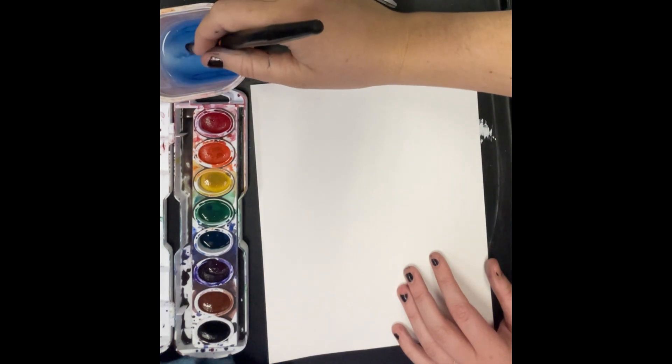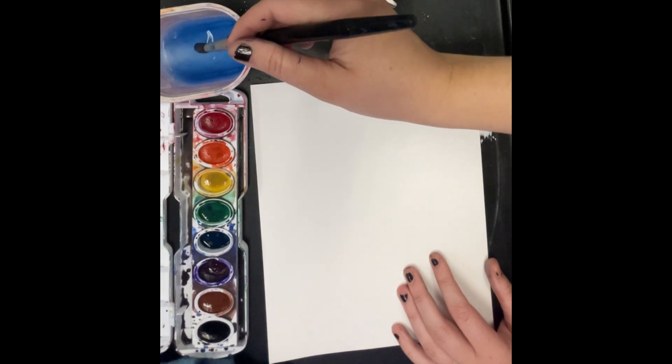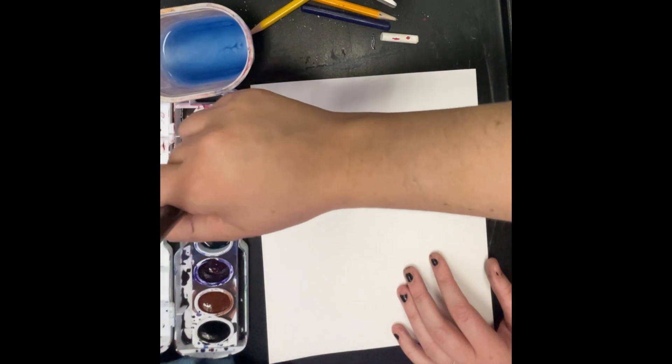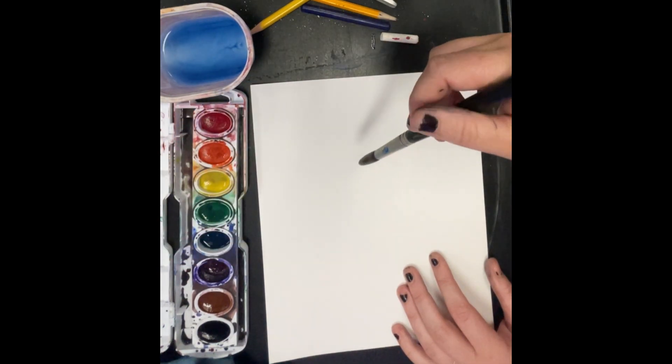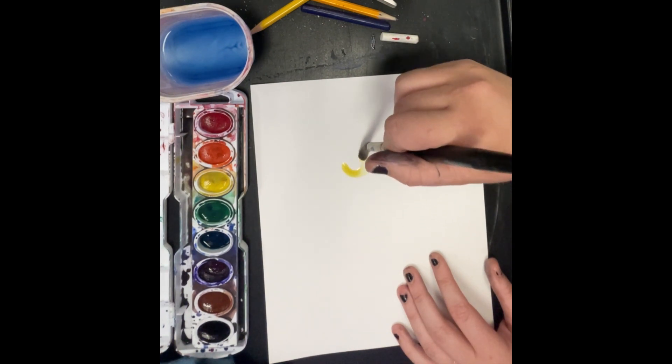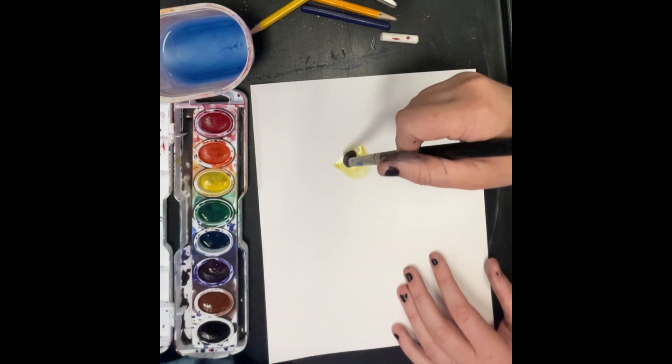The first thing we do is always the same — write our name on the back of our paper in pencil. Then we're going to flip our paper over, take our brush, dip it in the water, and swirl it in our first color, which is yellow. Once we get some of that paint on our brush, we're going to make a little yellow dot on our paper.